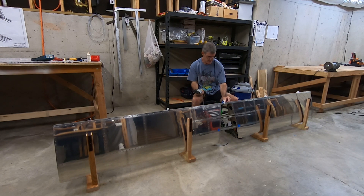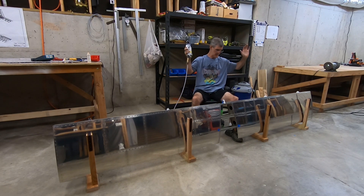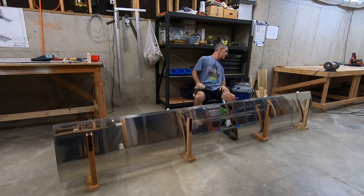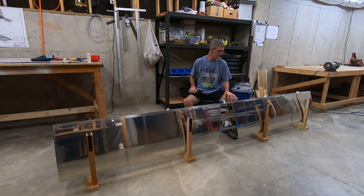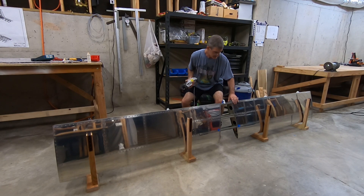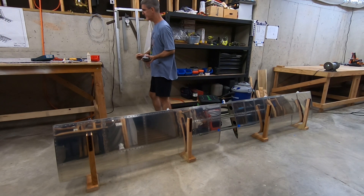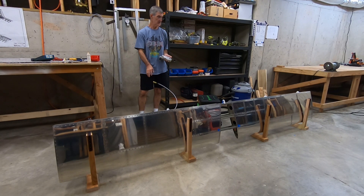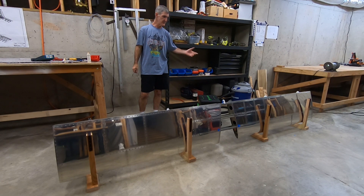Last one. Still got a few more rivets to do down here — ones that I put off. That's it. I'm going to clean the table off, maybe wait until tomorrow for all this. Get this sucker off the floor. That didn't take too long.